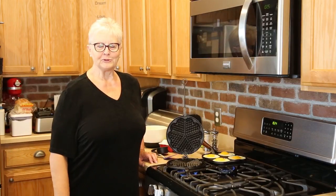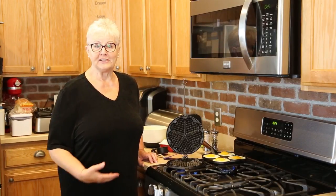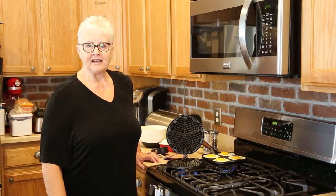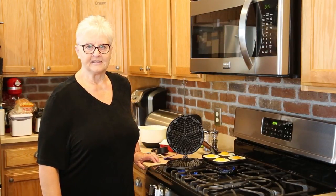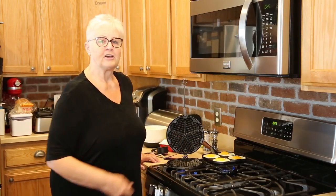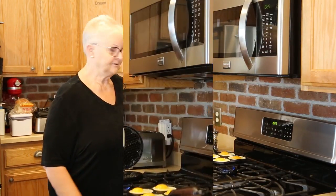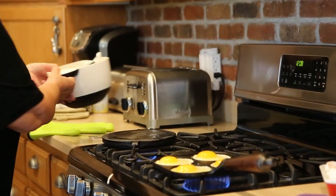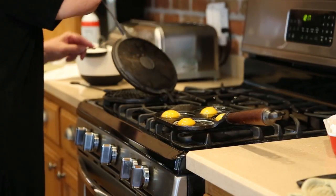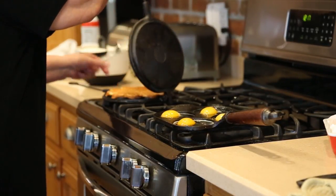Hi, I'm Linda Lucey from Food Storage Moms and I'm here to give you a demonstration on these pans from Pleasant Hill Grain called Skepsholt Cast Iron Pans. This one is a four egg frying pan and this is a heart waffle pan. You can see that I put a half a cup of pancake batter on my heart shaped waffle maker. I've placed four eggs in the egg cooker.